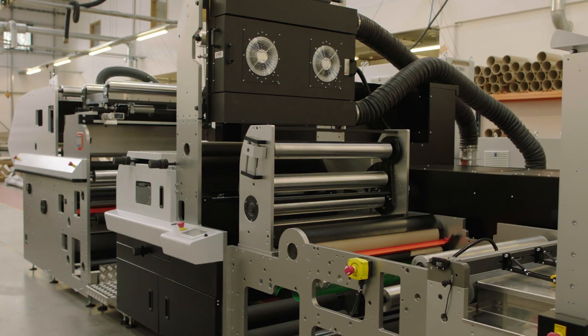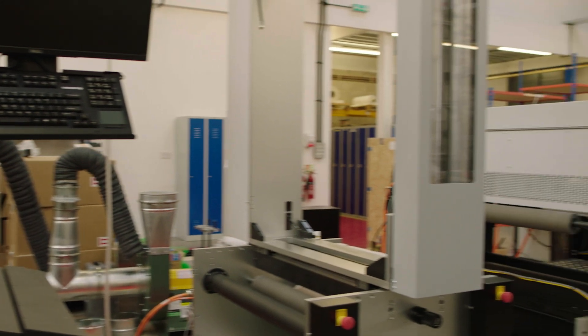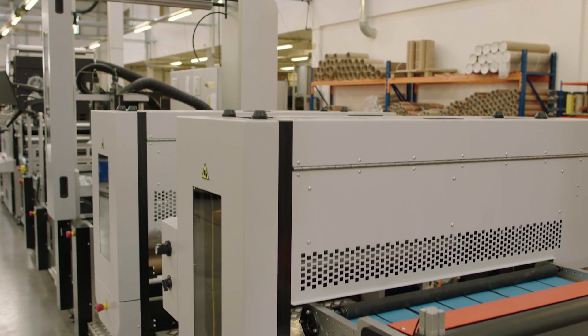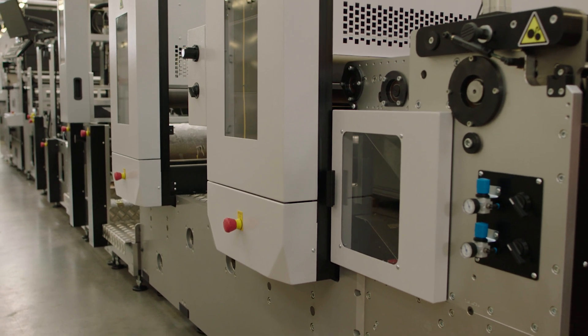The FL7 is eDale's most productive carton solution and can deliver web speeds of up to 300 metres per minute, subject to application. Post-print, the FL7 can be specified with heavy-duty rotary die cutting stations for cut, crease and stripping, or with eDale's variable length sheet cutter.